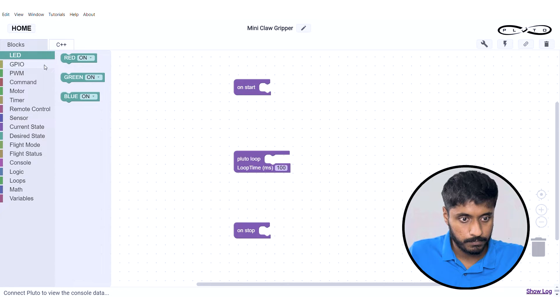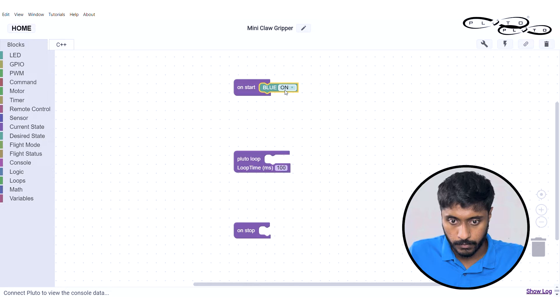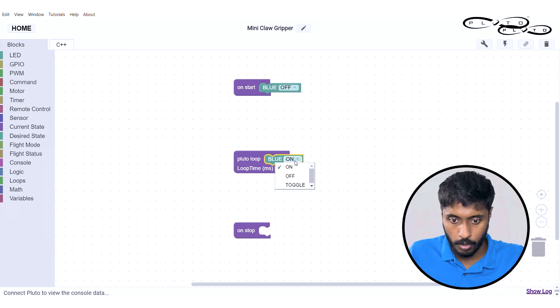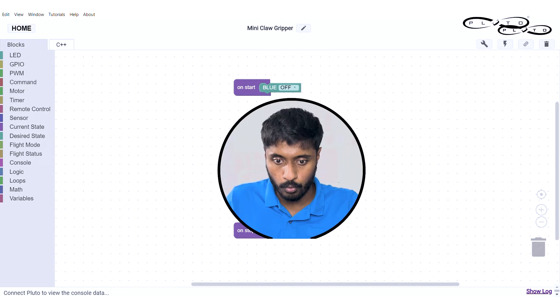While starting, let's give an indication — take a blue LED and keep it as off, and another blue LED as on. This is basically to let us know if the developer mode has started or not, as an indication on the Pluto drone.